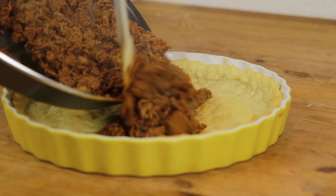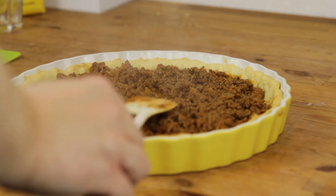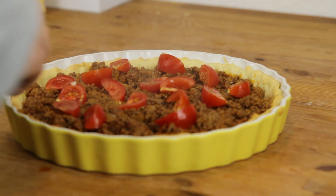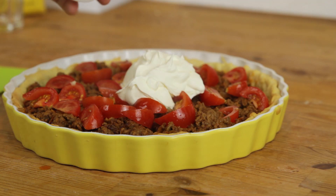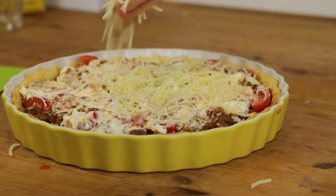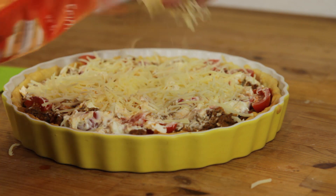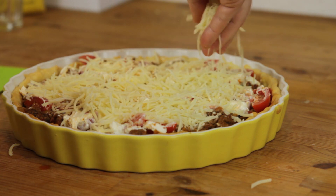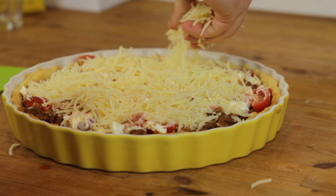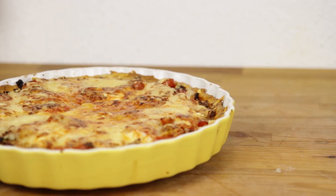Now we're almost done. We put our sauce, or beef mix, into our pie shell. Then we add tomatoes, crème fraîche, and cheese on top — a lot of cheese. When you're done with the cheese, let the pie bake for about 20 minutes until it looks like this.